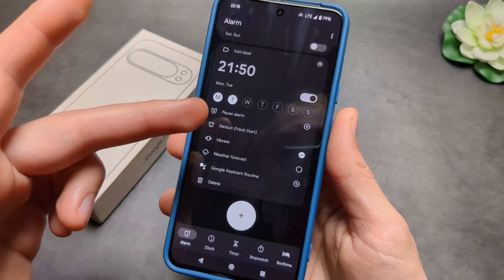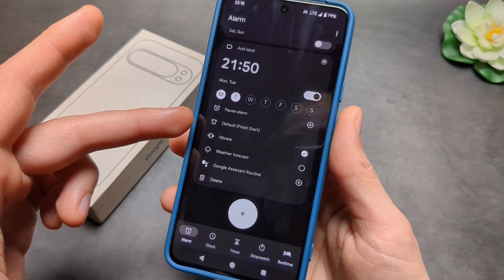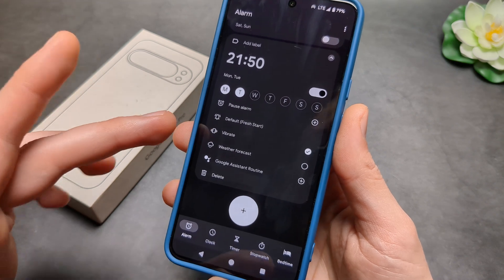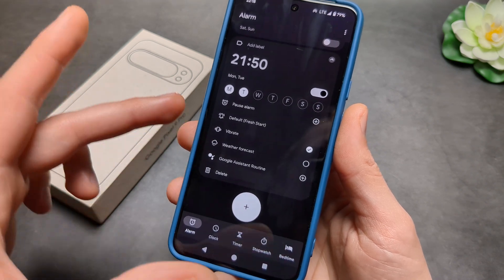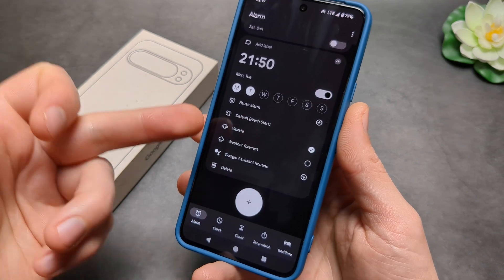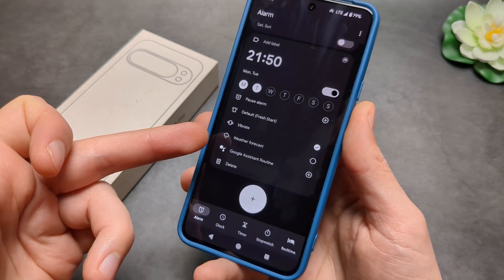We can also change the ringtone, or basically how the alarm sounds. And we can even get a weather forecast as well — for example if you want to wake up and also get the weather. That's pretty cool.